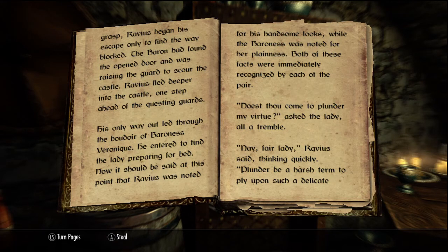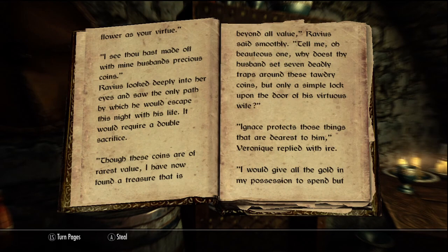Now, it should be said at this point that Ravius was noted for his handsome looks, while the Baroness was noted for her plainness. Both of these facts were immediately recognized by each of the pair. "Dost thou come to plunder my virtue?" asked the lady, all of a tremble. "Nay, fair lady," Ravius said, thinking quickly. Ravius looked deeply into her eyes and saw the only path by which he would escape this night with his life. It would require a double sacrifice.